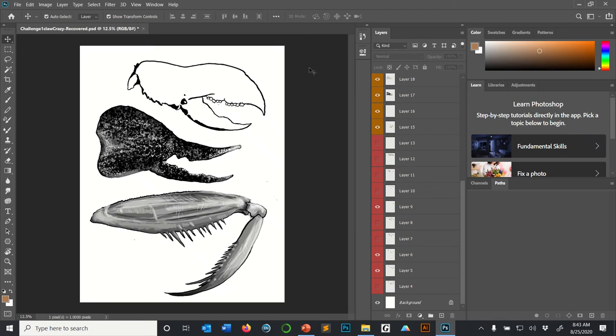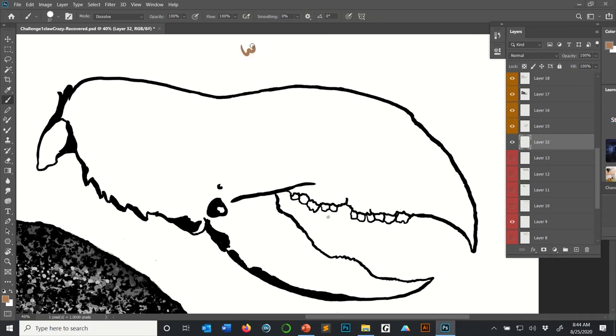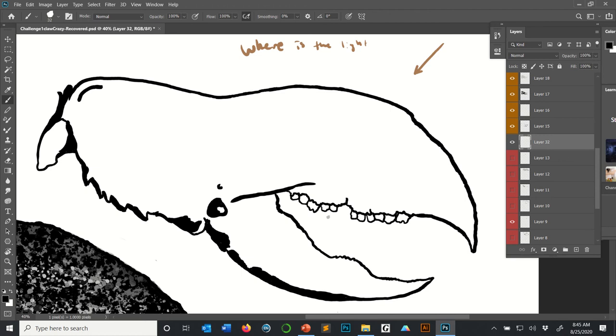Let's imagine I'm going to shade this lobster claw with cross-hatching. First thing I'd do is zoom in. Next, I'd think about where the light is coming from. I'll say the light is coming from this angle. Then you have to decide on the thickness of your cross-hatches. I'm looking at this pen — if I press hard that line looks good, so I'll increase the width of this brush. At 32 pixels that's a little too thick, so I'm spending time to get the brush right so the cross-hatches don't look bad.